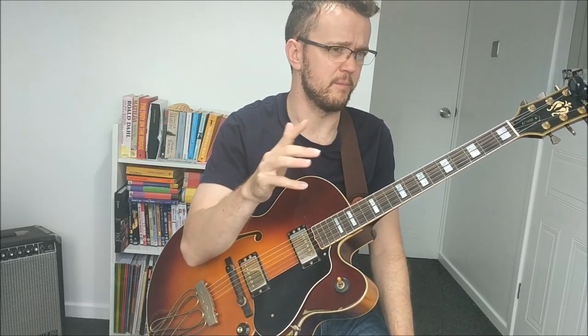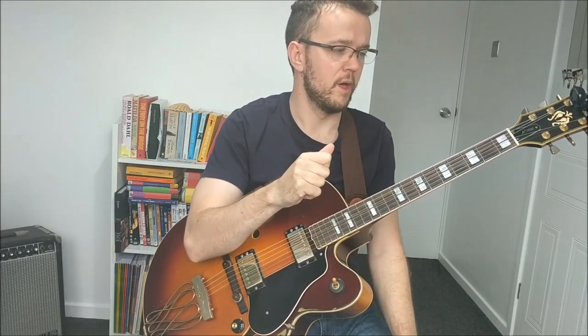The very first video is before he transcribed any of Wes's solo or any of Wes's lines. He basically had maybe a bit of a look at this using some techniques he learned before on some lines. So the first video is with no transcription whatsoever. Let's roll that video now and check it out.